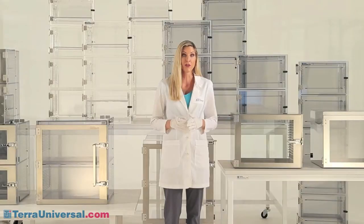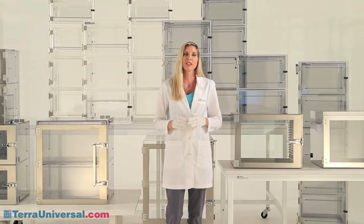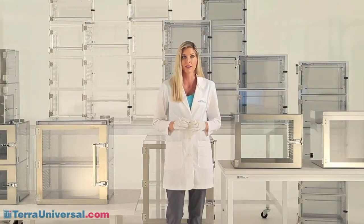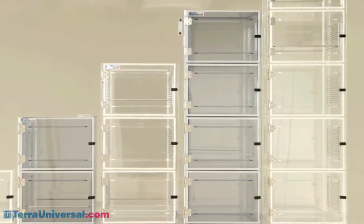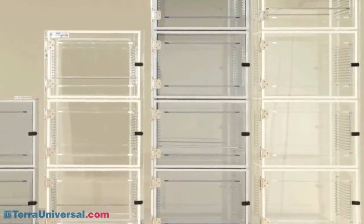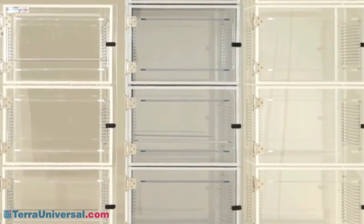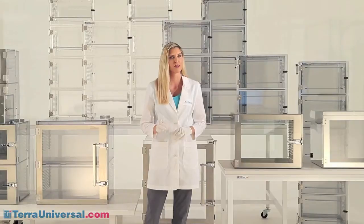Terra's relative humidity controllers operate extremely effectively on both plastic and stainless steel cabinets, but you'll find the stainless steel models better suited for a very low RH set point under 10%. This is because plastic is hygroscopic — it allows moisture to permeate the molecular structure of the cabinet, eventually raising the internal RH level and requiring a higher purge of dry nitrogen to remove it. Plastic cabinets, however, are more economical and meet most RH requirements down to about 10% just fine.